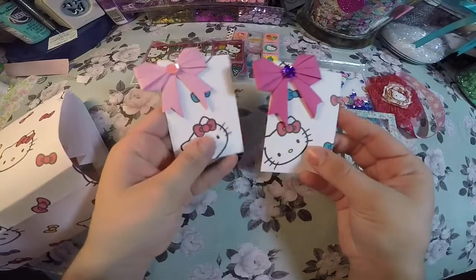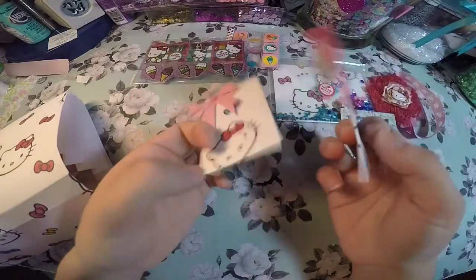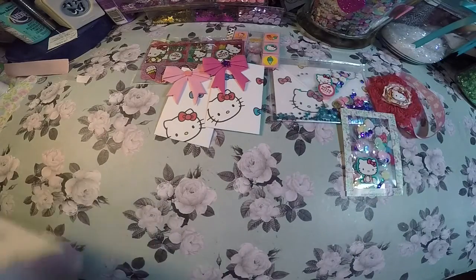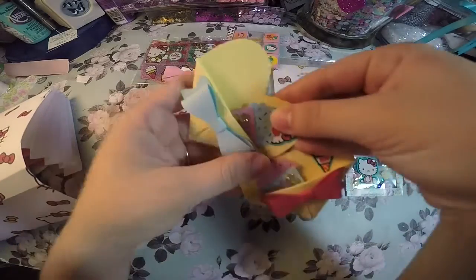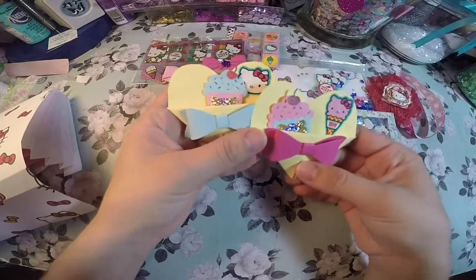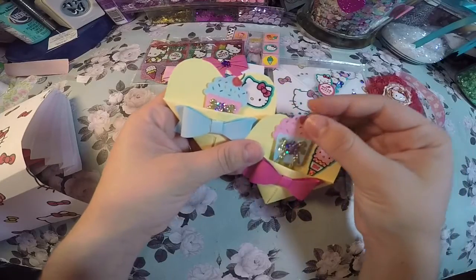I also made two coin envelopes with some origami bows, and I added two heart pockets with a paper bow, and then on the inside I made two cupcake paper clips.